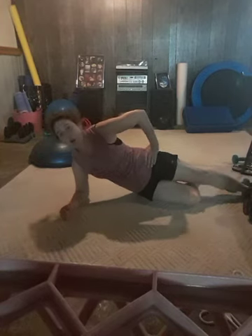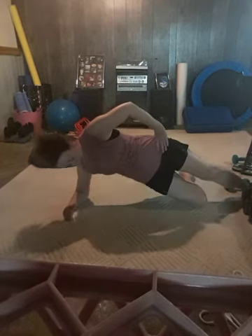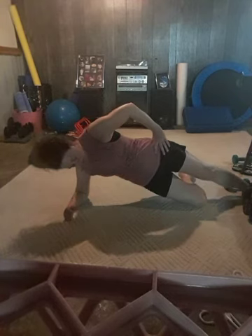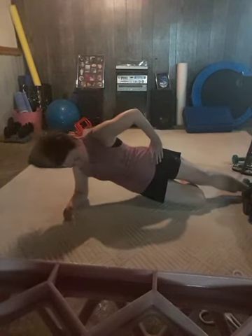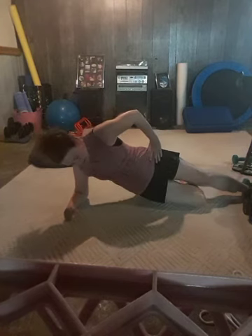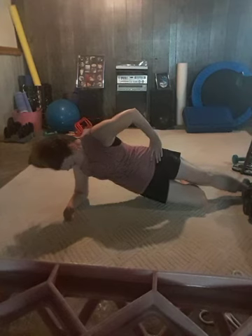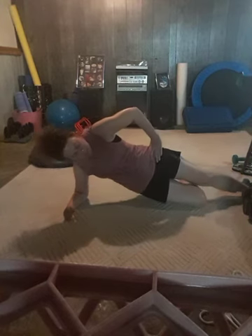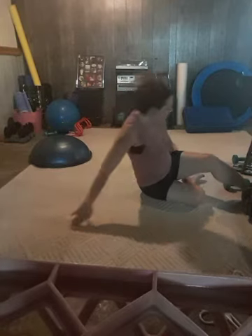Extend or modification — lift and lower. Good.